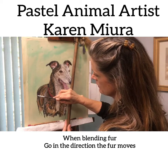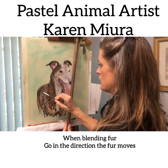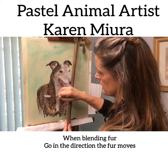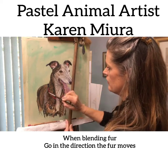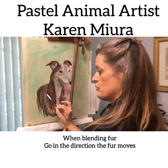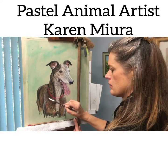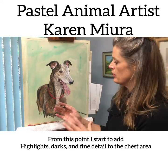I'll keep some hard edges but blend the rest, going in the direction that the fur is going in. I'm going to leave that rough — the shoulder — and blend this way, because that's the way the shoulder moves.